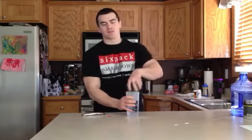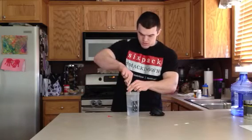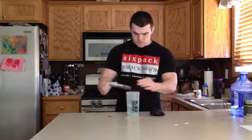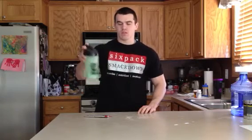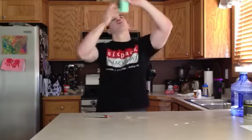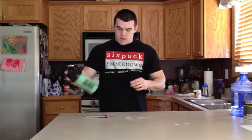Directions say to mix with about 8 ounces of water. Smells good. I can smell it. I've never had an issue with any Scivation stuff not mixing well. Looks like this one is going to mix up pretty well too. Let's give it a little taste test.